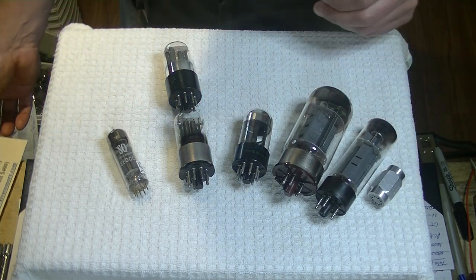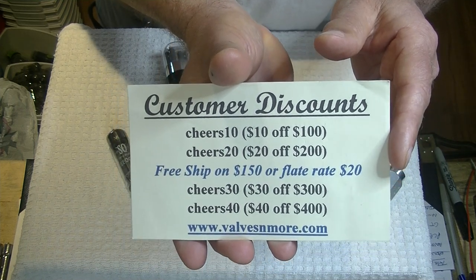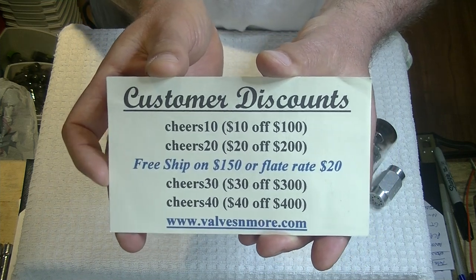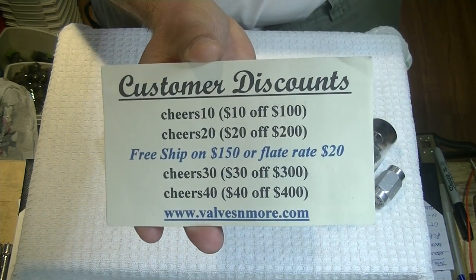If you stay till the end, here are some discount codes for you. Remember, I've got $20 flat rate shipping around the world, and if your order is $150 or more after discount, the shipping is on me. Stay safe everyone — this is Jim from Valves and More signing off. Cheers, everyone.